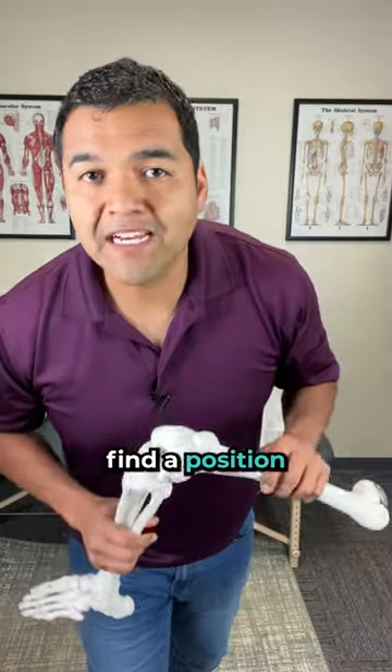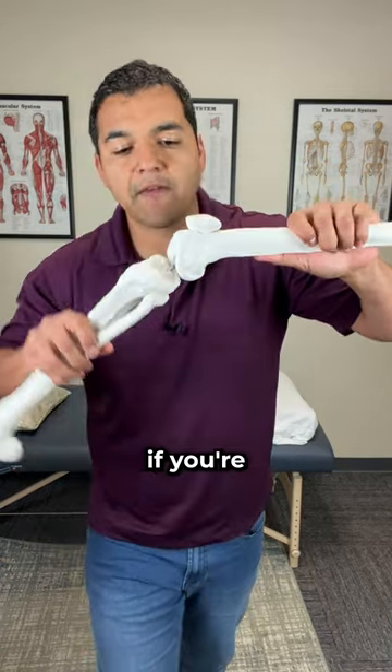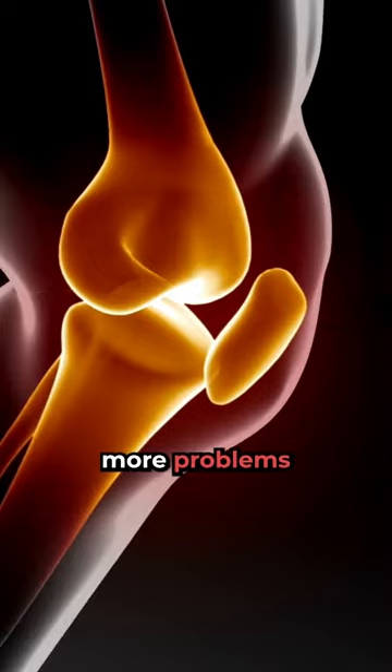What's the best sleeping position for a torn meniscus? You need to find a position that allows your knee to be in about 20 degrees of bending all the way up to about 90 degrees of bending. If you're fully straight or bent quite a bit, it can actually compress your meniscus more and cause more problems at night.